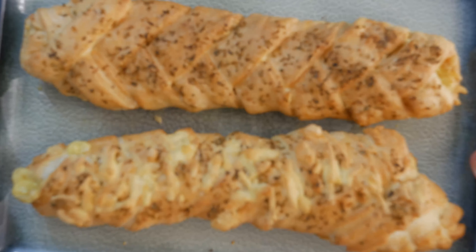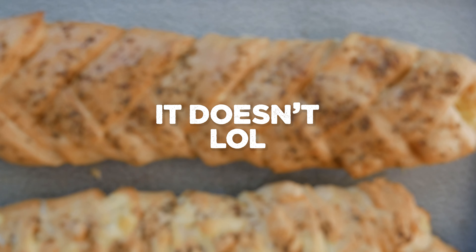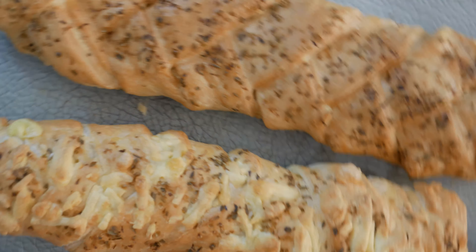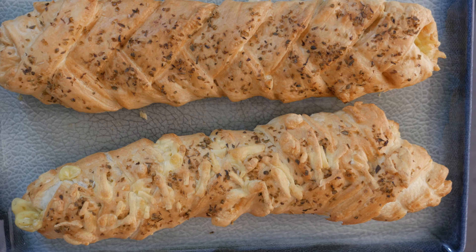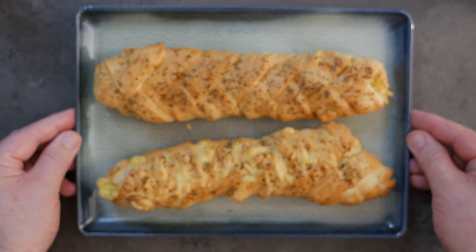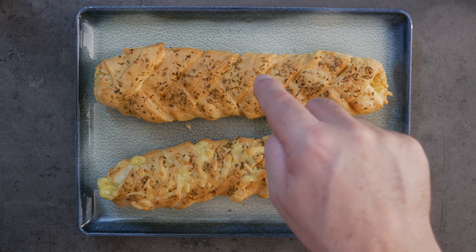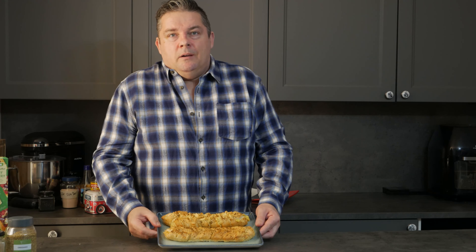Let's bring it up for a nice close-up. There we go — they do still look really good. But I am a little bit disappointed with the ready-roll puff pastry from Asda; it just doesn't seem to do the job as well as the one from Sainsbury's. I'm going to give these about 10 minutes to cool down. You do have to let these rest for about 10 minutes before cutting.